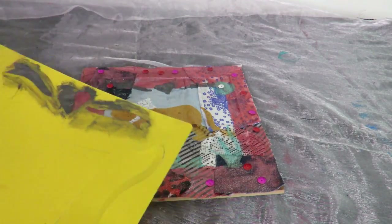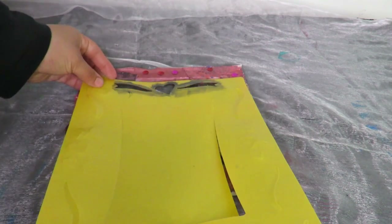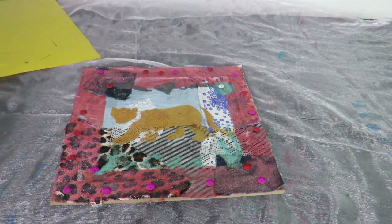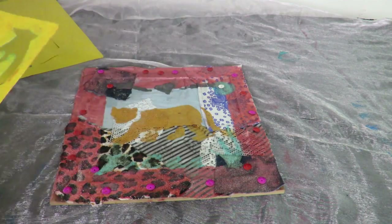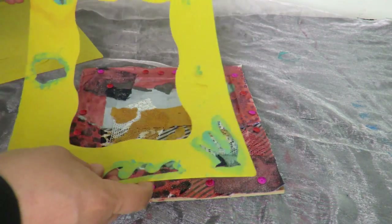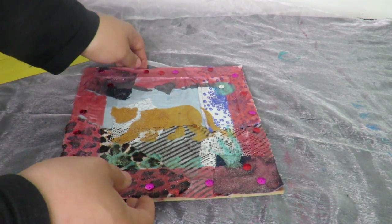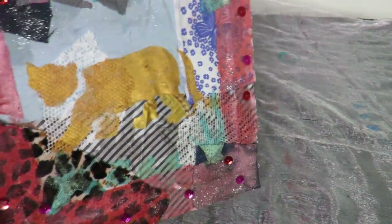To finish it off, I just use these frame stencils — I wanted to add a little bit more detail. I think they work really well, adding a little bit more color. So the piece is finished now. As you can see, it's just really straightforward and simple.